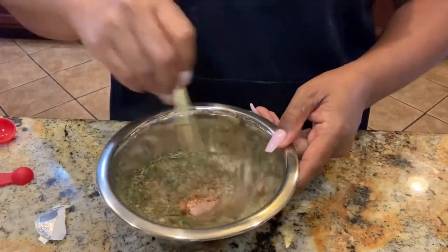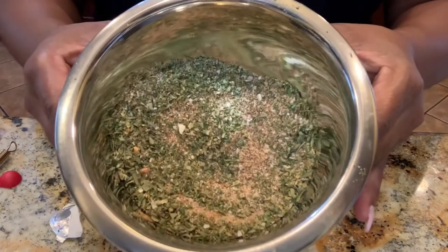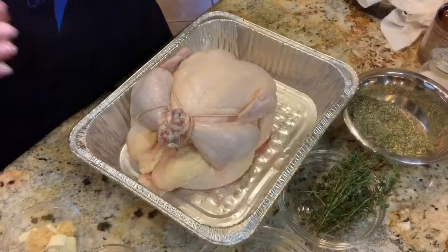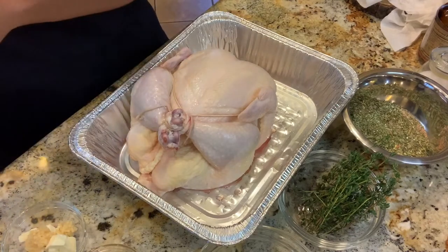We're going to mix all of our ingredients up. And there we have our homemade all-purpose seasoning. I have my chicken here. It has been cleaned, and now it is time to season this.